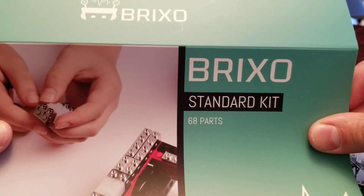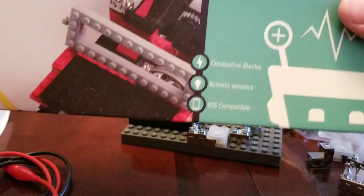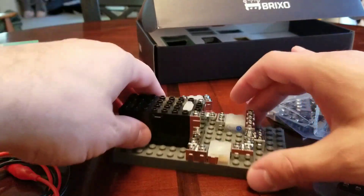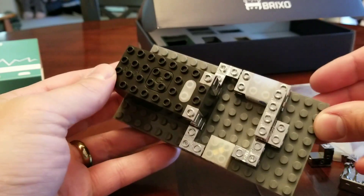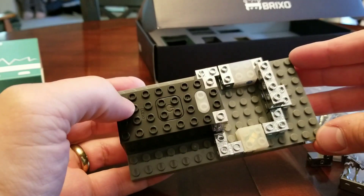I just recently got the Brixo standard kit from the Kickstarter that I backed. It's a set of conductive Lego-compatible blocks that allow you to create some interesting circuits and things using Legos and your existing building sets.